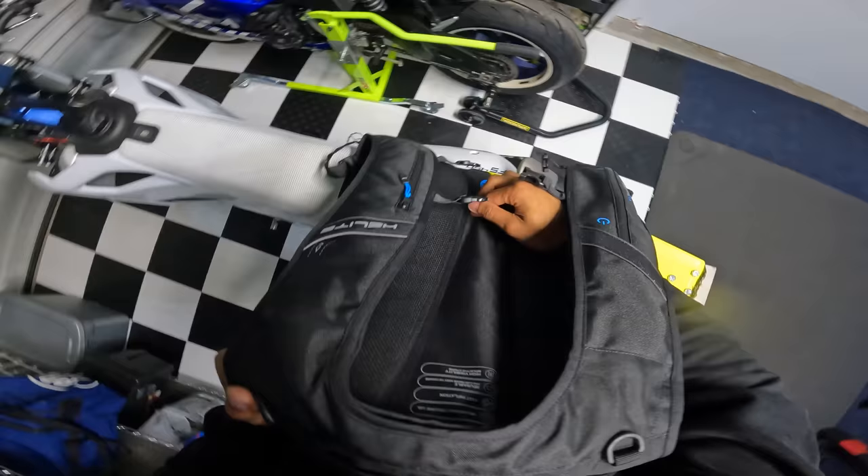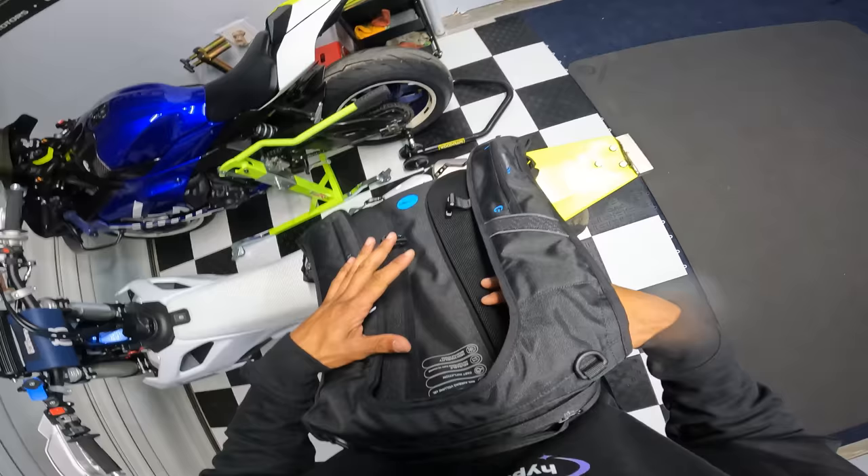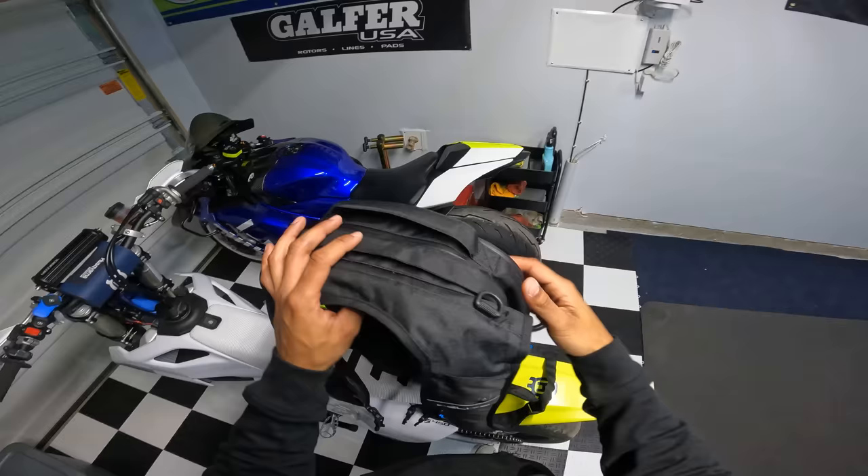The back has some type of padding - I don't know if it's padding or part of the airbag system. You can wear leather and that protects you from the slide, but the impact - that's the big thing. And this is why I advise for these products. I love this because it's a more casual way to commute.